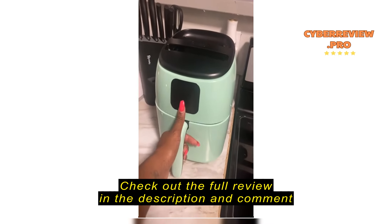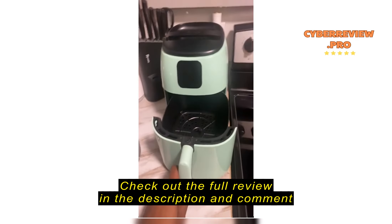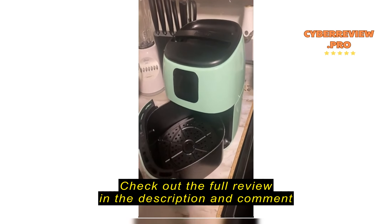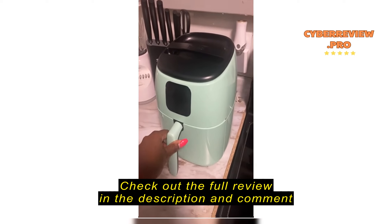This has done me a lot of justice. You can open it — super cute in here. I just ordered some air fryer sheets, so that's gonna help. It cooks really well, 20 to 40 minutes.